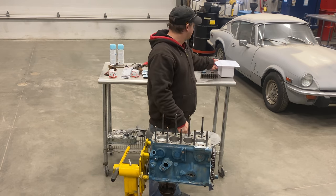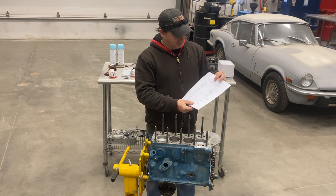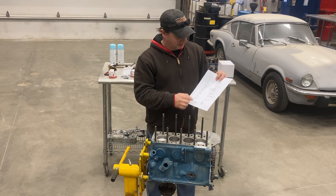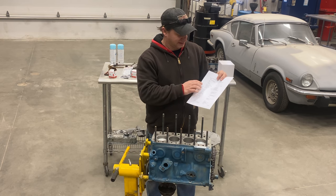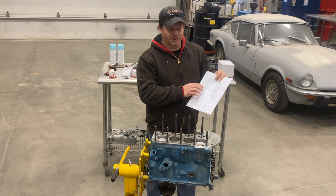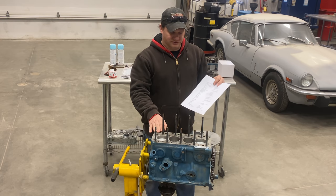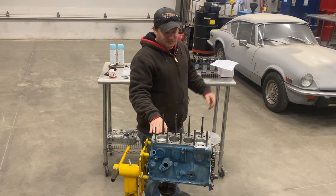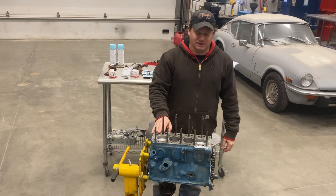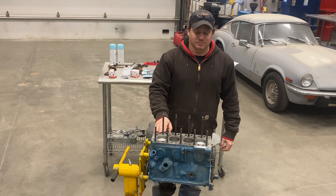I have behind me the torque spec out of the workshop manual. There isn't a whole lot of them for this car, but there are three that specifically deal with what we're going to be doing today: the cylinder head nuts, the main bearing screws, and the connecting rod bolts. I did take some of the caps off, so first thing I need to do is flip this engine over and check the torques on the main and rod caps. Make sure that's all good and then I'll start the reassembly process.